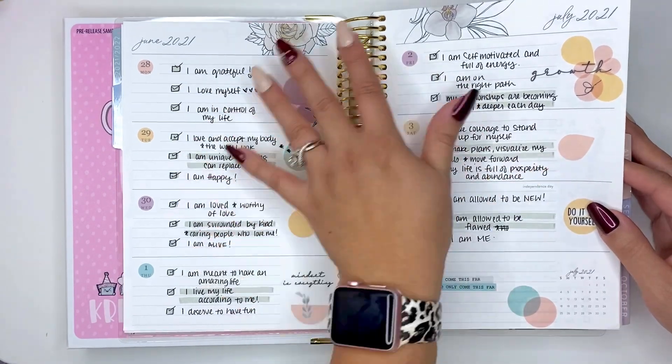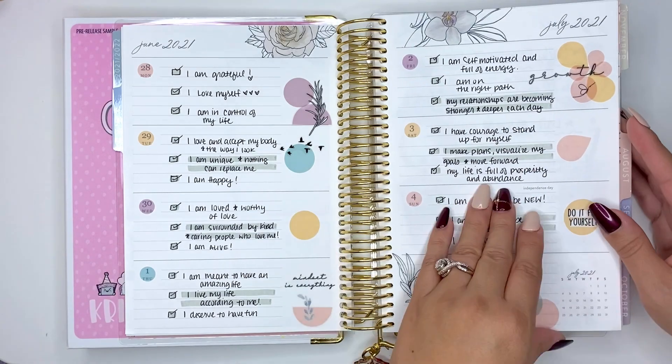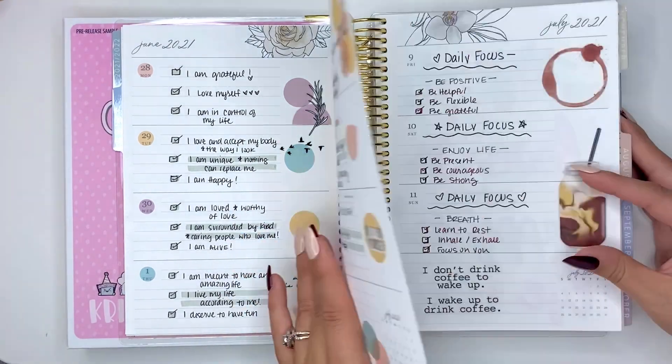It's something I set up the week prior — I woke up every morning, read it, checked it, and moved on for the day. Just a little something to get you started.